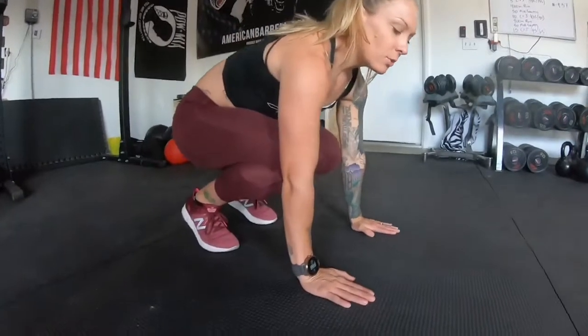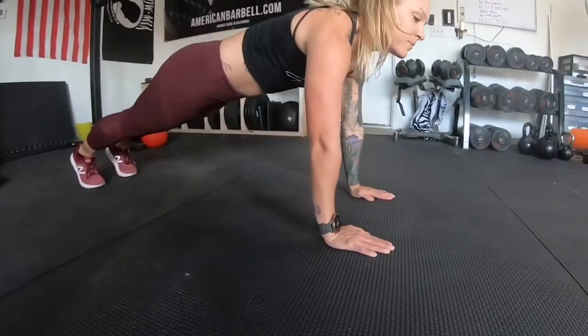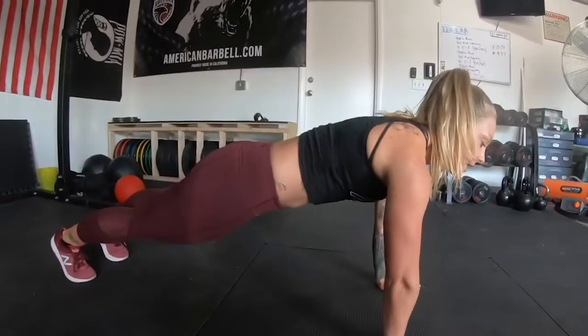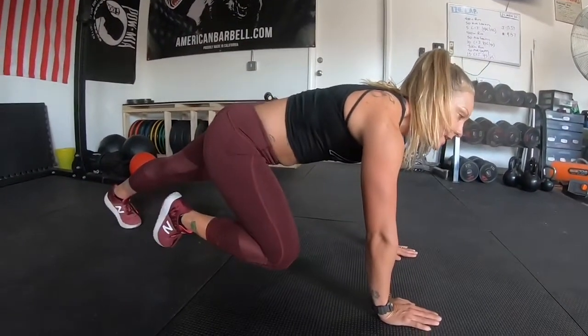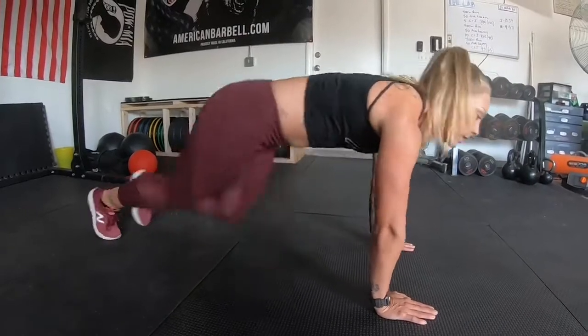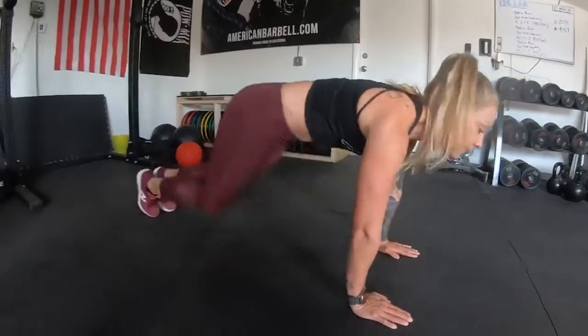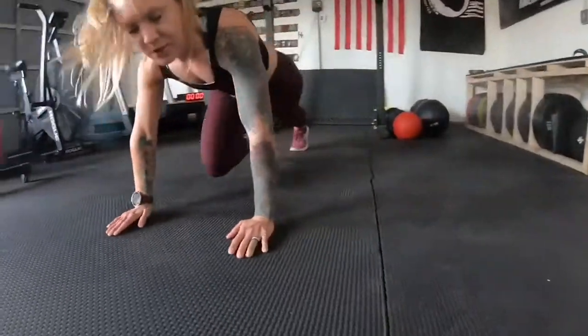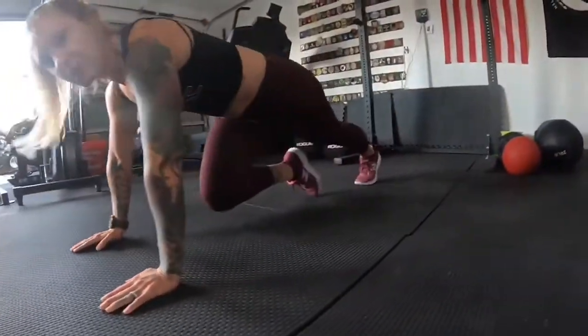Exercise number two is going to be a mountain climber. First you're going to get in a plank position. Put my hands flat on the ground, shoulder width apart, keep my legs back. Keep your back flat, keep your abs tight, and then you're just going to pull your knees in — one, two, three. Nice and easy, just keep those legs moving.